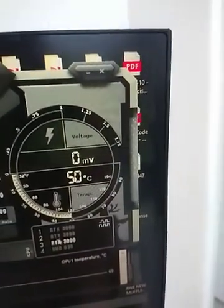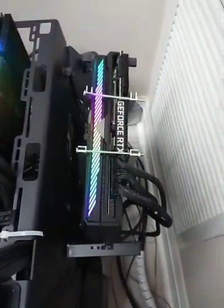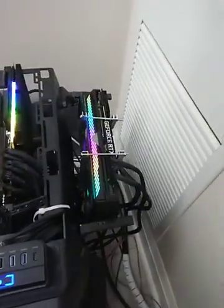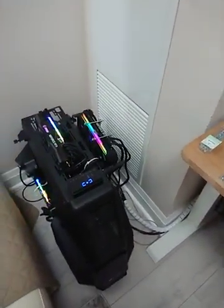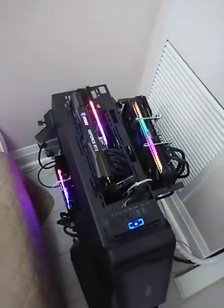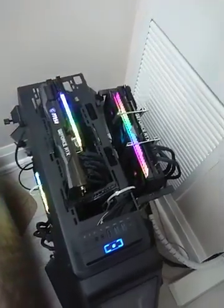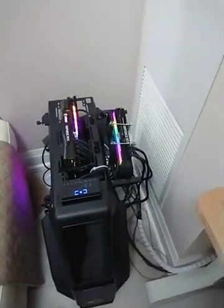The MSI cards do run a bit cooler — 149, 148 memory junction — but the ASUS doesn't have any additional fans on it; it's sitting outside the case right now with no fans, while the other two are inside the case with fans pushing air over them. I do plan to add a fan there, which will probably help a couple more degrees. My next project is to add that fan. Right now I'm running three 3090s and I plan to get a fourth, installed three on top one on the bottom, which should give me around 480 MH/s.